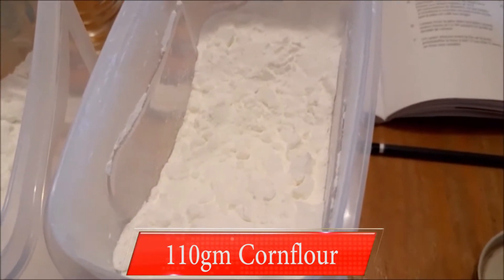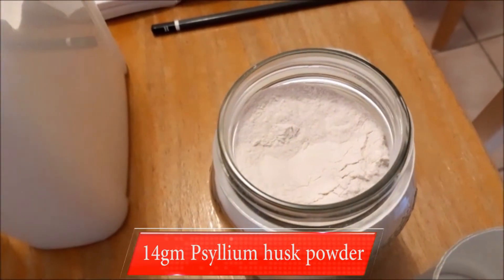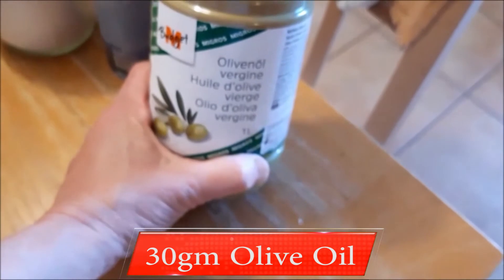110 grams of corn flour — or corn starch if you live in the US — 14 grams of psyllium husk powder, 10 grams of salt, and 30 grams of olive oil.